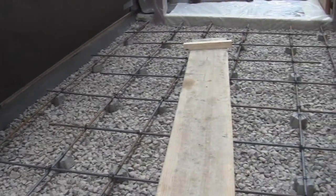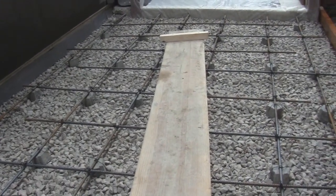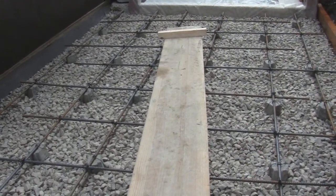Concrete will crack anyway — that's what concrete does. The purpose of the rebar is to prevent it from separating too much if and when it cracks.